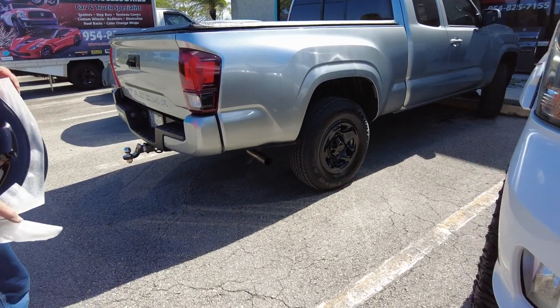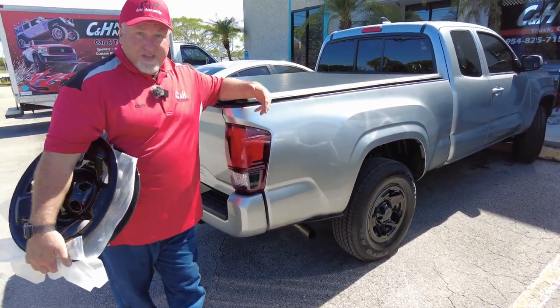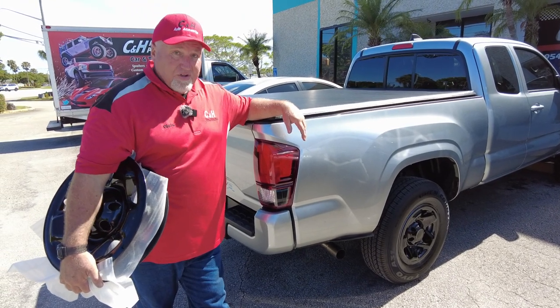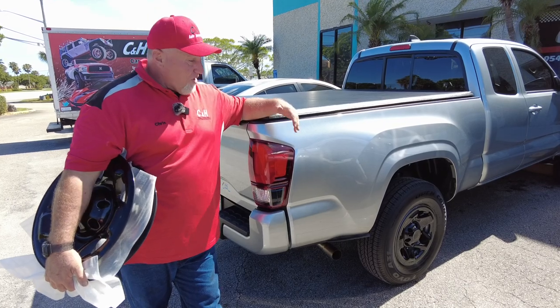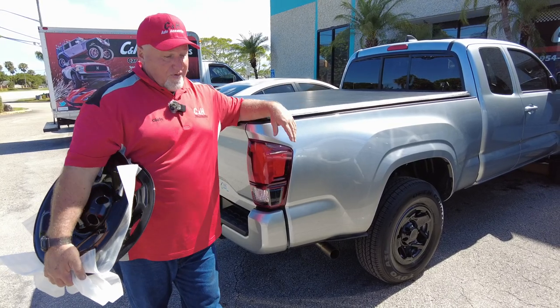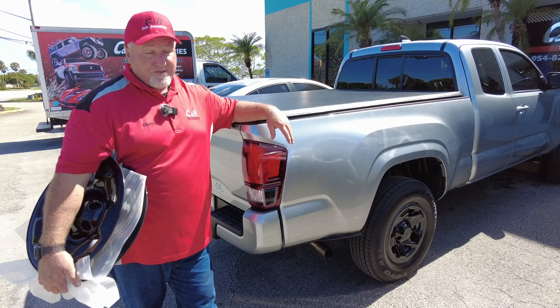Now if you like these wheel skins, they do make them for different vehicles — Rams, Chevys, Fords. You can give us a call at the store and we'll be glad to help you find the ones that fit your vehicle. Now they don't make a wheel skin for every vehicle, so if you call us about a 1978 Volvo or Saab, it's going to be one of the more common vehicles — keep that in mind.